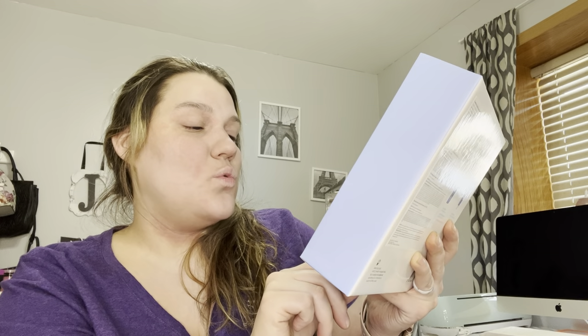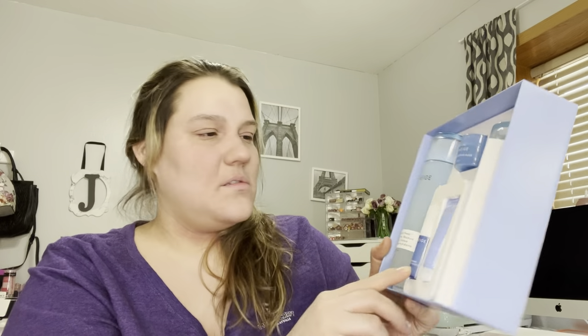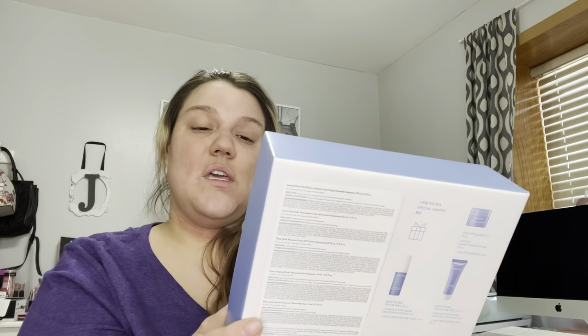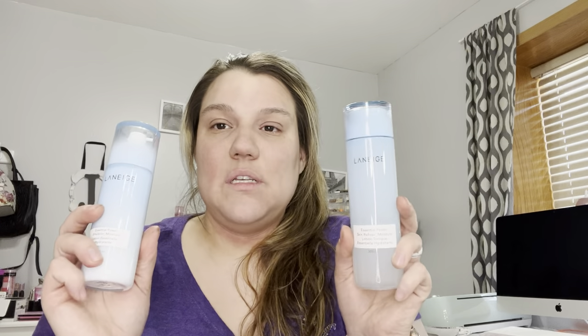In here you get an assortment of goodies: the Laneige Water Sleep Mask, the Laneige Water Bank Moisturizer Cream, and the Laneige Water Bank Moisture Essence — little babies. Then you get two big bottles: the Ascension Power Skin Refining Moisture and the Laneige Essential Power Moisture — one is Skin Refining and one is Lumission Moisture. I don't know what the difference is, but I got it for a great price and it doesn't expire till 2023. This looks to be like some sort of toner and this might be a moisturizer.